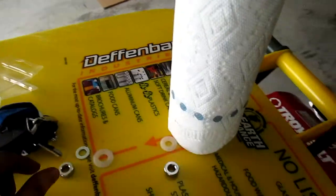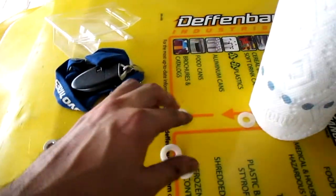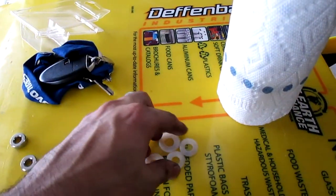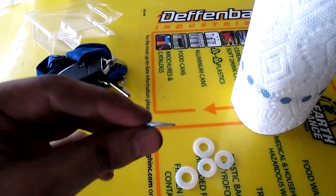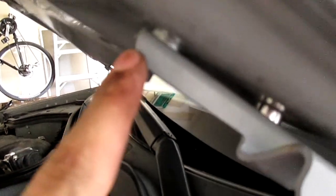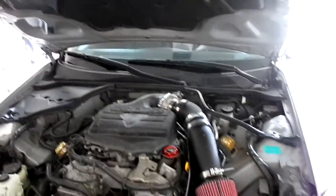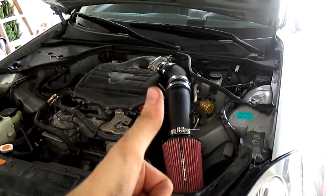You get four of these big ones, you get some plastic ones, and then you get five of these little guys. I used one big one and then two small ones. I used two small ones in the front on both sides and it looks pretty good, clears the intake. I definitely recommend it.